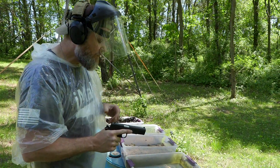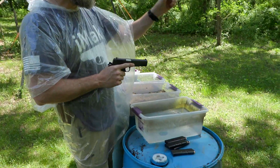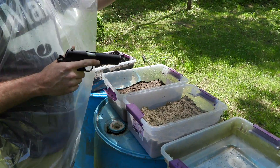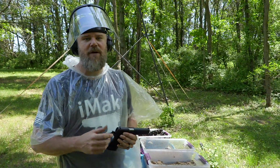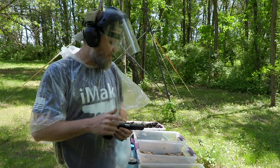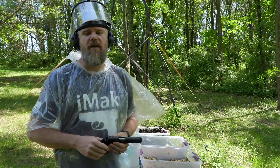Our first test is what we call the elemental test. We're going to dunk it in the water, fire. Dunk it in the sand, fire. Rinse. Dunk it in the dirt, fire. Rinse. Dunk it in the mud, fire. And end the first battery of tests. We expect every gun to pass that with no issues. It's simulating dropping the gun on the ground in water, sand, dirt, or mud, and picking it up in case you were in a fight for your life.